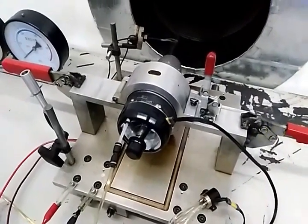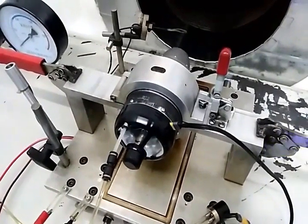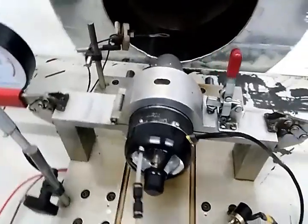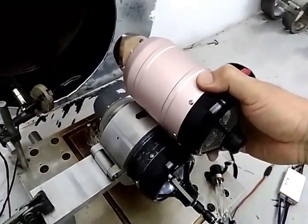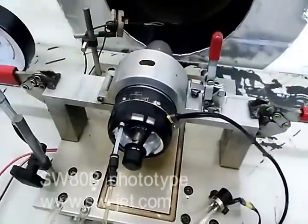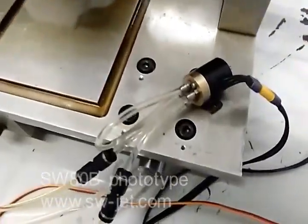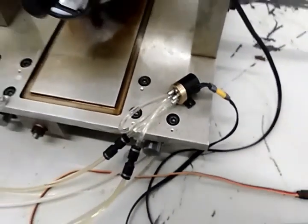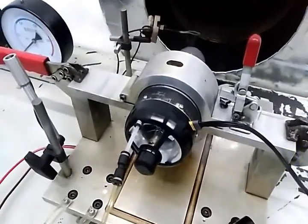Hello, this is Thomas. I will introduce you to SW Turbine's new product, the SW80. The SW80 is the same size as the SW60 and the same weight. In the new system, we will have a new mini brushless pump. This is the prototype of SW80.